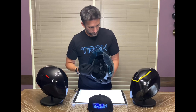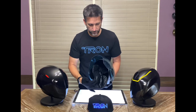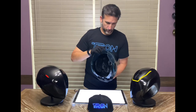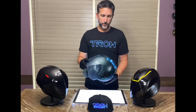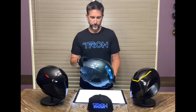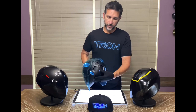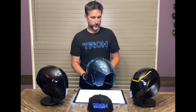The helmet does come with some padding on the inside — three padding circles that are velcro-adhered to different spots. You can adjust them for comfort. They won't really hold the helmet tight to your head, but they will allow for comfort against this very hard shell of the helmet. With the light and sound feature, it does stay illuminated for a good amount of time until that battery saving feature turns off.